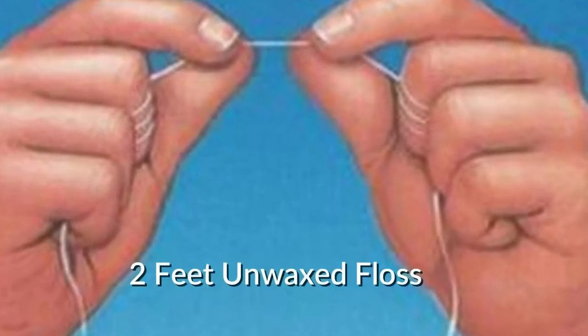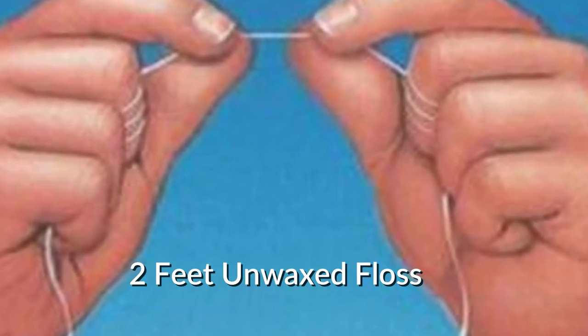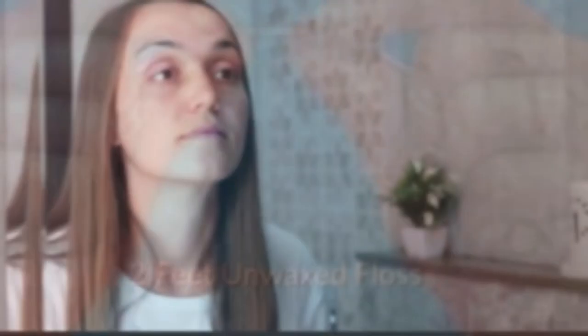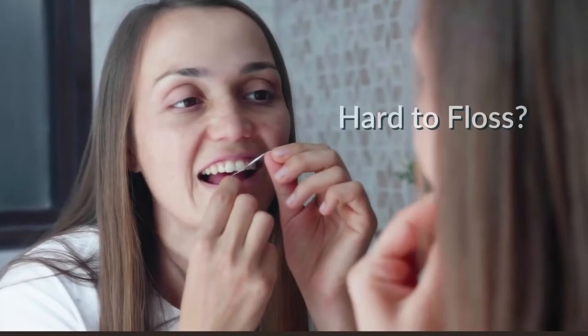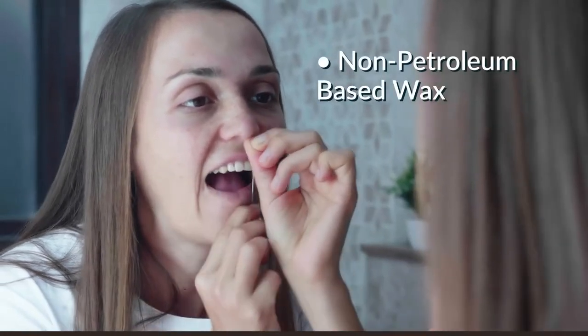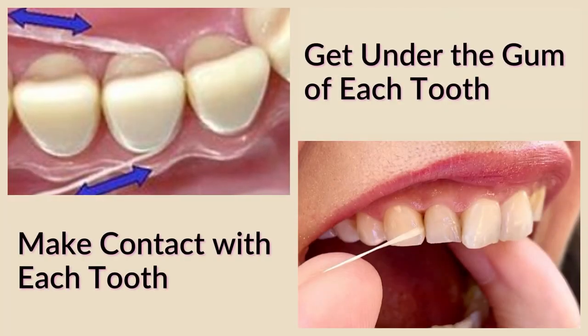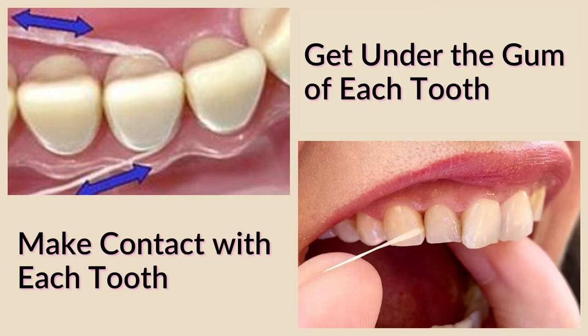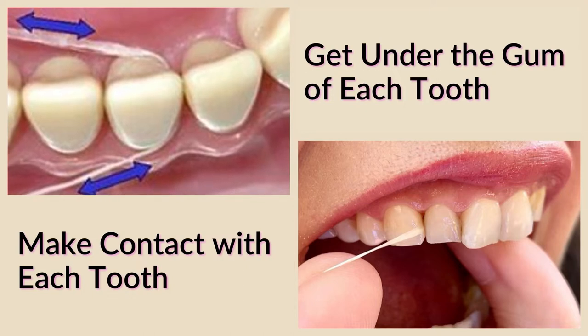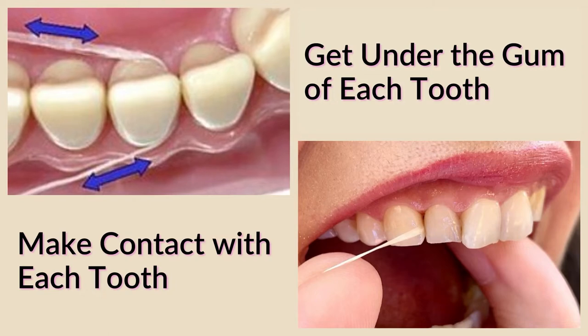To properly floss, give yourself about two feet of unwaxed floss to allow enough for a clean piece for each tooth. While unwaxed floss is better for plaque removal, if it's too difficult to get around certain teeth, you can switch to the waxed variety — but it is preferred to use a non-petroleum based wax, such as beeswax in that case. Ensure you work between each tooth, get underneath the gums, and try to keep as much contact with each tooth as possible. Slide the floss away from your gums to bring the most plaque to the surface.